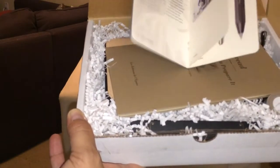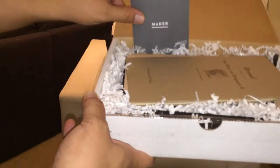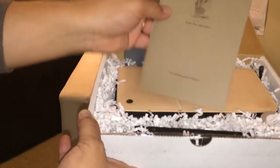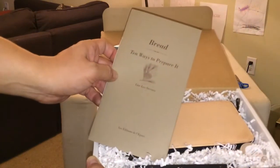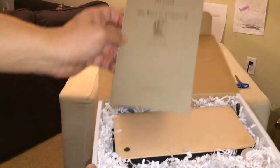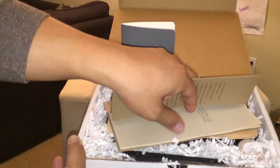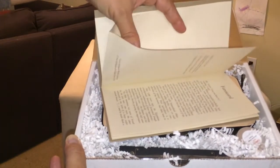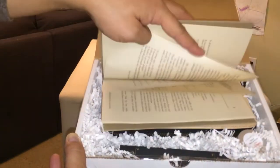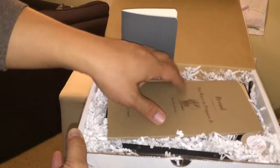I see there's some sort of pens included, so let's just go right into it and put this aside for the moment. Let's see here — bread, 10 ways to prepare it. I wonder if it's actually like a recipe book. I'm not familiar with the title. Yeah, they're actually recipes.